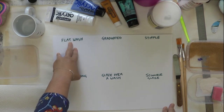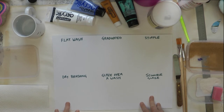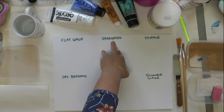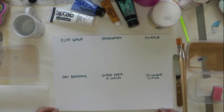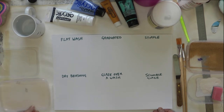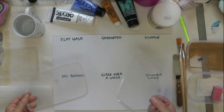I'm going to show you a few techniques here. You've got a flat wash, graduated wash, stipple, dry brushing, a glaze, and a scumble glaze. Don't worry about remembering the names — it's all about the technique and what you might find useful.